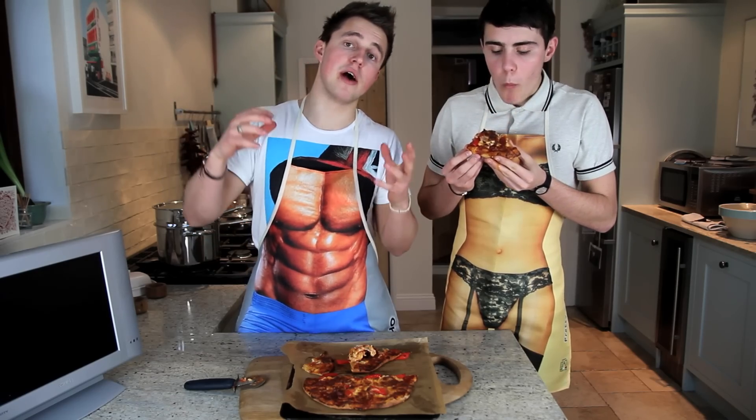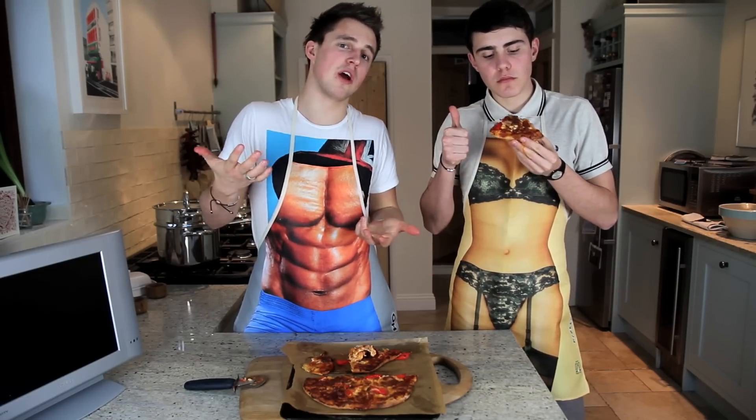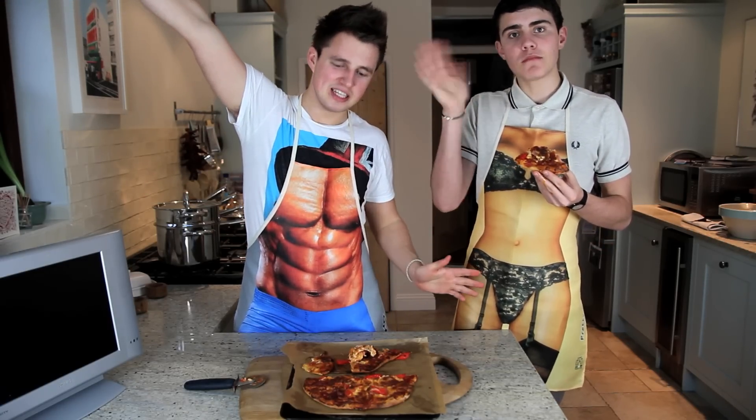We actually filmed another cooking video over on Alfie's channel. What were we making? Pancakes — and it was a flipping competition going down. So make sure you're subscribed to him. If you like this video and you want to see more cooking videos, give it a thumbs up, because that means we know you like these kinds of videos. We will see you very, very soon. Bye!